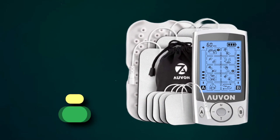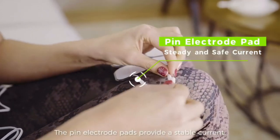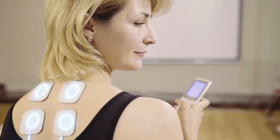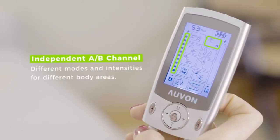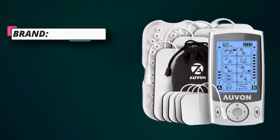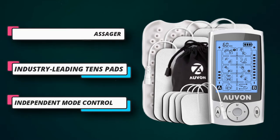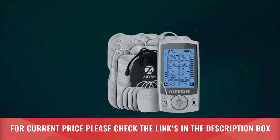Number 2: OVON Dual Channel TENS Unit. The OVON TENS unit comes with 8 reusable electrodes and a dual channel that allows a person to run different modes and intensities per channel. Many users found the unit helpful in relieving sciatica pain and herniated disc pain. The product also has 20 stimulation modes and intensity levels. The rechargeable electric muscle massager can stimulate the sensory nerves and muscles, activate specific natural pain gate mechanisms, and relax your body for pain management anytime you feel the need. The included electrode pads can provide excellent self-stick performance for up to 45 uses, and the shaped 2-inch TENS electrodes are recommended for more compact pain areas like the knees or elbows. For current price, please check the links in the description box.